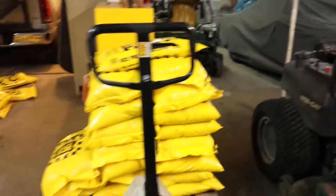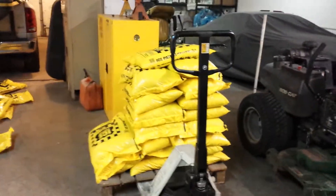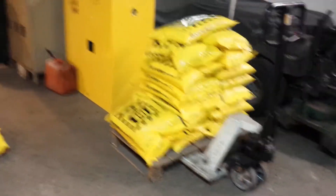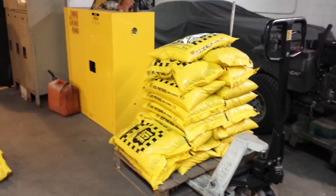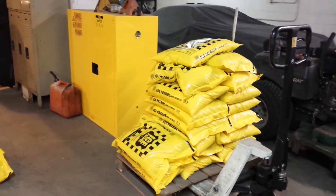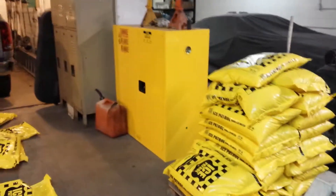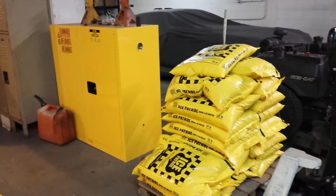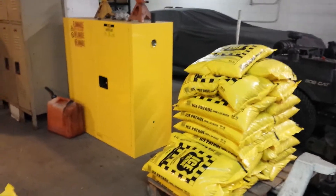And here's just some extra salt that we have. Bag salt is so much more expensive than buying it bulk — it's just ridiculous, about three times as much. I wish if I did a lot more salting I'd buy it in bulk, but since we don't, we just do the bagged.